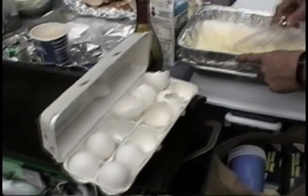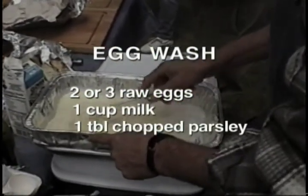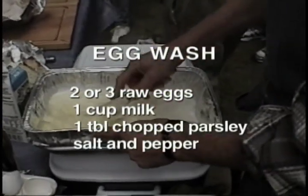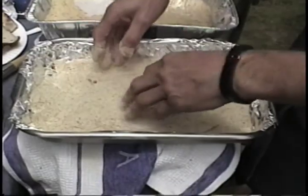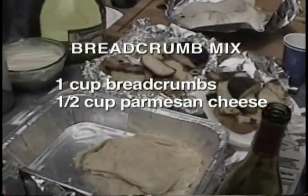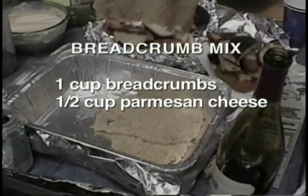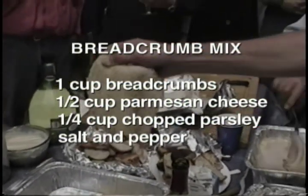After they're tenderized, dredge the individual steaks in an egg wash made with two to three raw eggs, a cup of milk, a tablespoon of chopped parsley and salt and pepper. Once the steaks are fully coated, remove them and drain the excess egg wash. Prepare a mixture of one cup of breadcrumbs, a half a cup of Parmesan cheese, a quarter of a cup of chopped parsley and salt and pepper to taste.